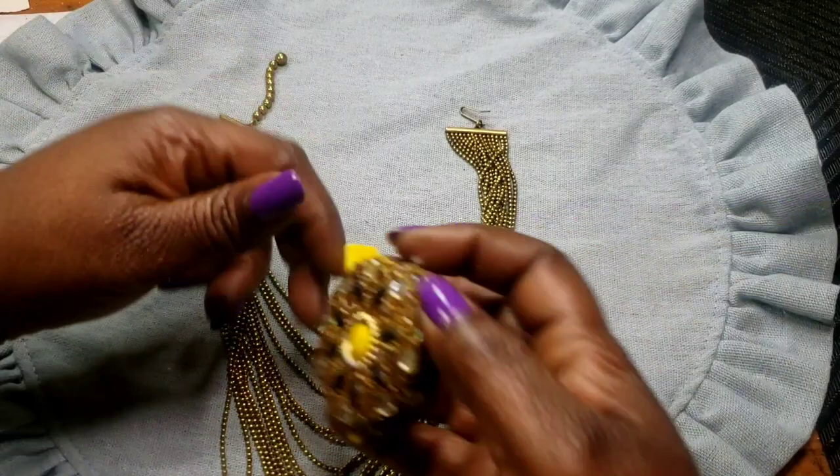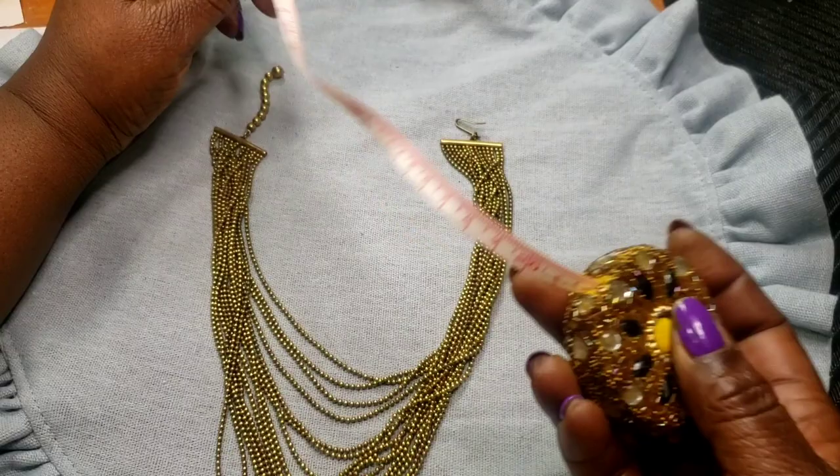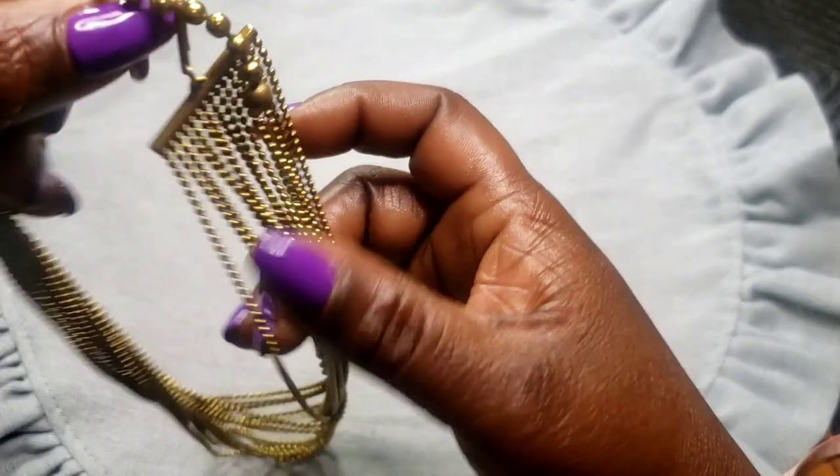Next we have this antique gold tone multi-layer necklace. You hook it here — the wearable inch is about seven, so it's like a choker. No maker's mark. I always call these 'dog chain' beads but I think the proper term is ball necklace.